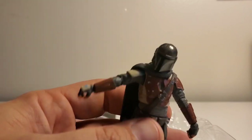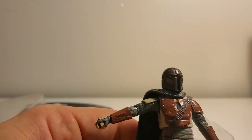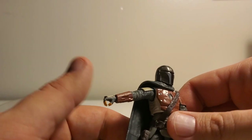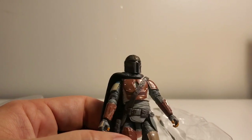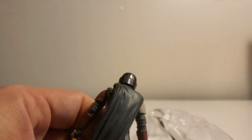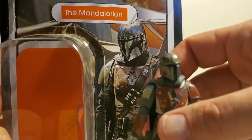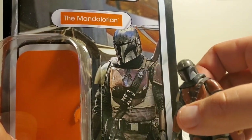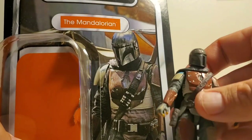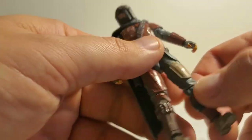The helmet is not like a real shiny silver as in the picture. On the show he gets the new Beskar armor replacing the chest piece and shoulder pieces, but he keeps his helmet, and the helmet looks shinier in the picture. The figure's helmet just isn't shiny enough for me — it doesn't really match the picture.